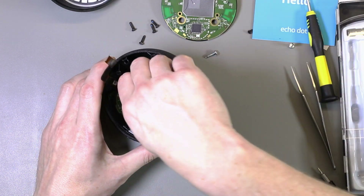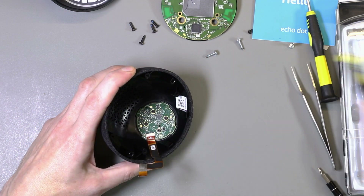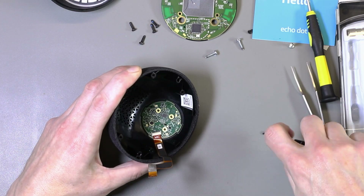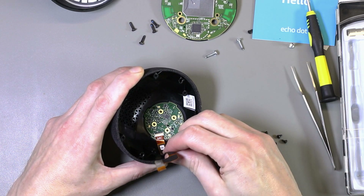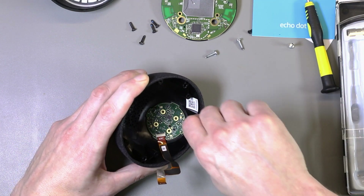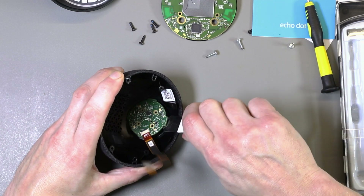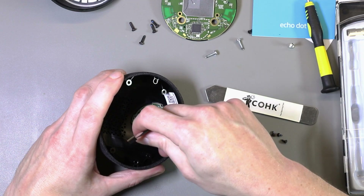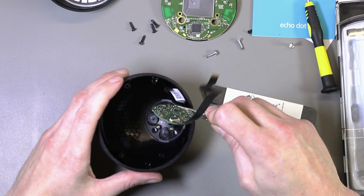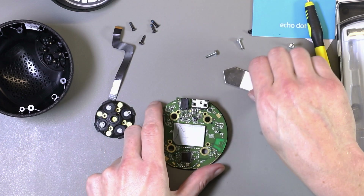We'll now try taking the PCB out of the top half of the case using the four small screws in the bottom. The microphone PCB seems to be held in with some glue, possibly. That's glued in place, so we just have to be careful as it goes back together — there are two retainer pins in there as well. Okay, that's taken out. We'll have a look at these circuit boards under the microscope in a minute, and just take the shielding cans off to see what's under those.